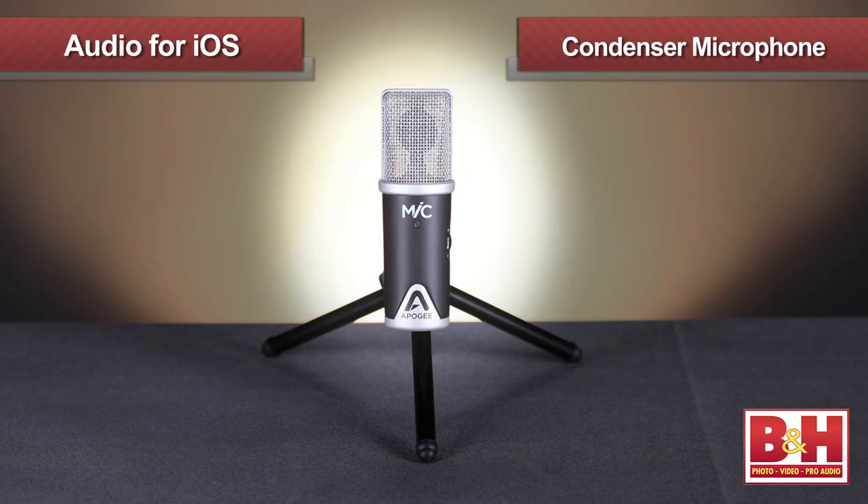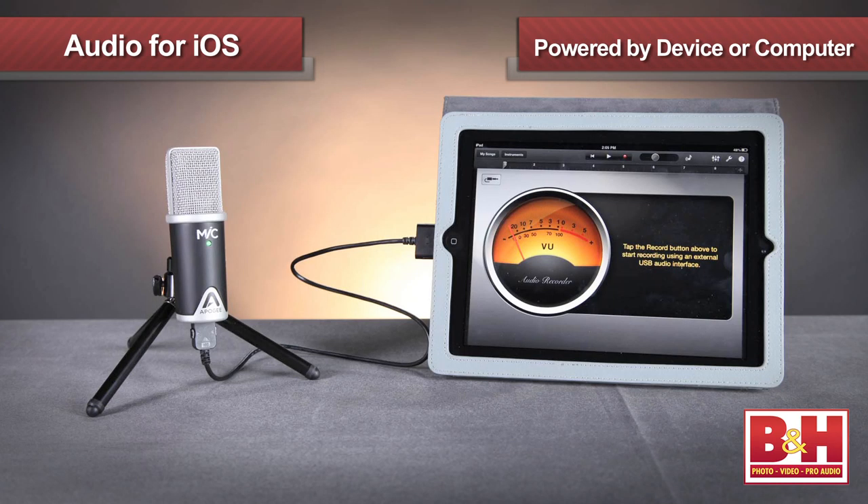Mike is certainly one of those — it's a very small but solidly built condenser microphone in an all-metal form factor, powered by your iOS device or computer. It uses what Apogee calls pure digital technology, meaning the acoustic sound picked up at the mic capsule is converted to a digital format inside the microphone using Apogee's outstanding converters at a resolution of 24-bit and sampling rates of 44.1 or 48 kilohertz.